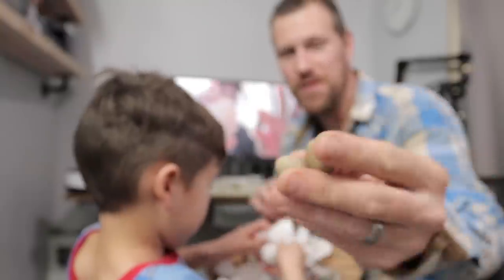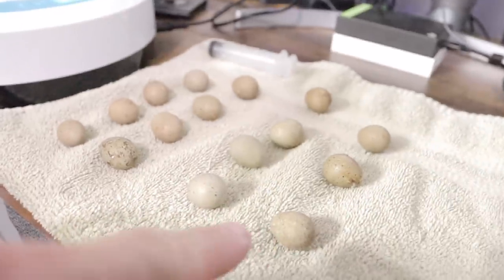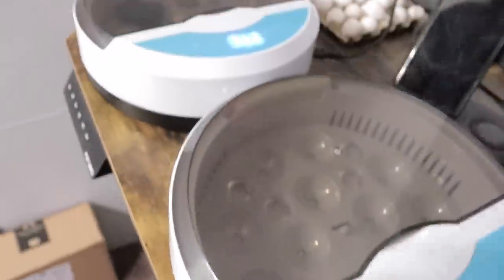We were wanting to get some different colors because we just had three that were the same color, so we ordered some more eggs to hatch in this incubator. We've actually got 15 of them, so I'm going to end up needing two incubators — that's why we got a second one.